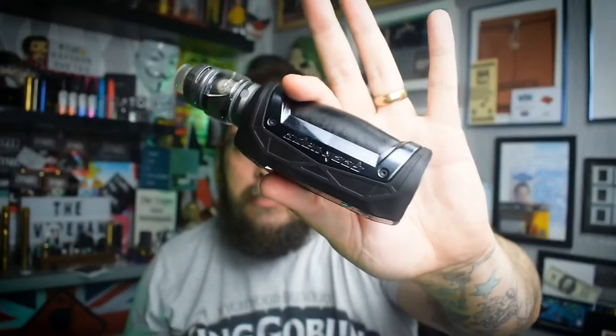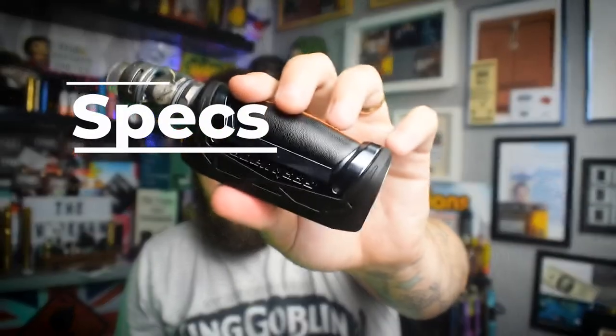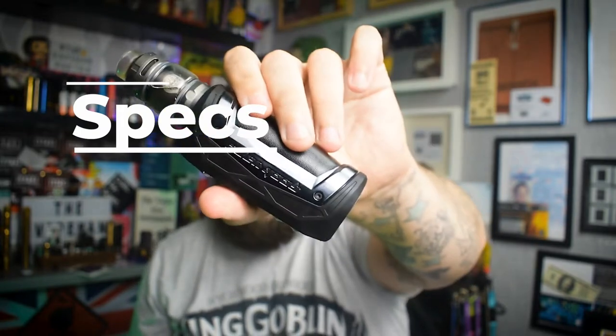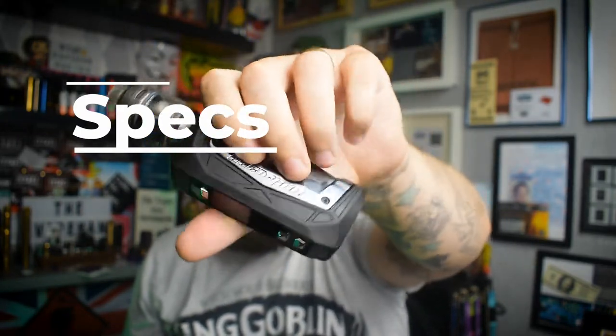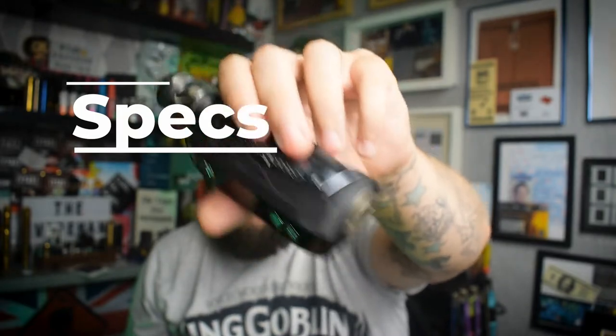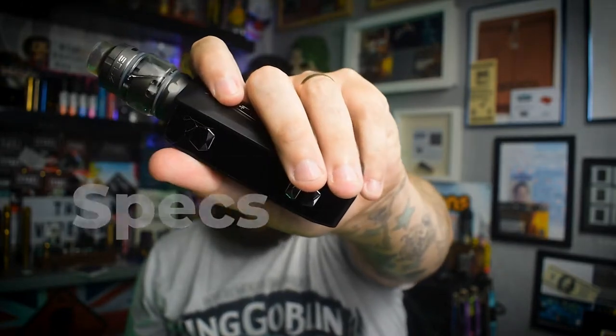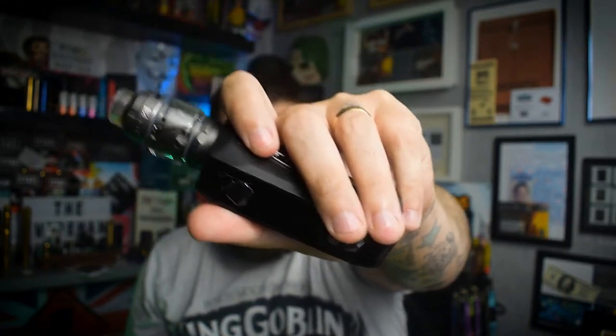I'm a Geek Vape fanboy — love the Aegis range, I've got loads of them and they are just complete workhorses. This one is a 21700 but does come with an 18650 adapter. It kicks out at a max of 100 watts and has curve mode, bypass, and TC. Dimension-wise you are looking at 93 x 46 x 34 millimeters, five to 100 watts output.